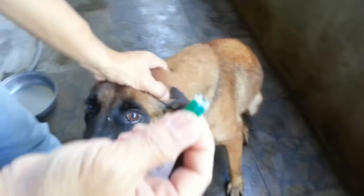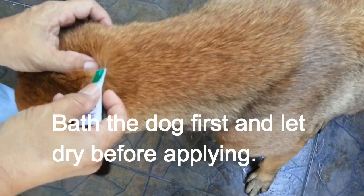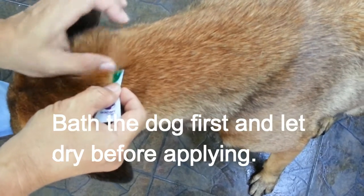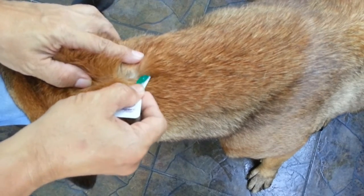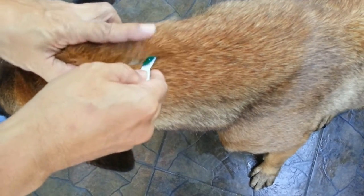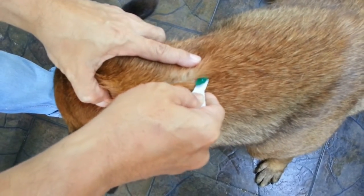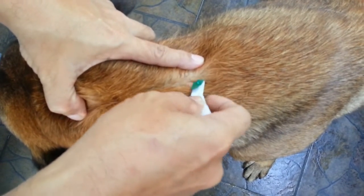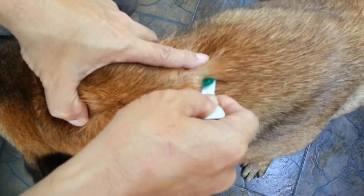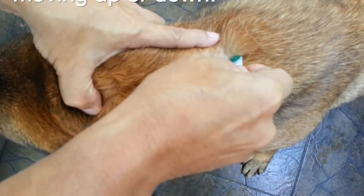It says that you have to apply it here. Apply it by going to the skin and gently squeeze the vial. We have been using this for years and it's effective.